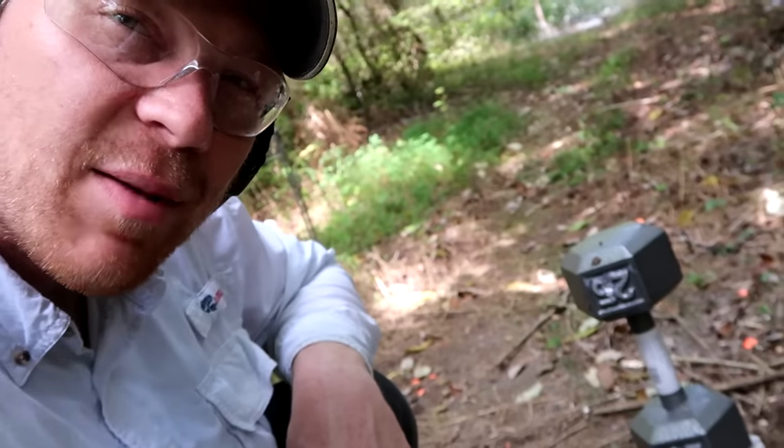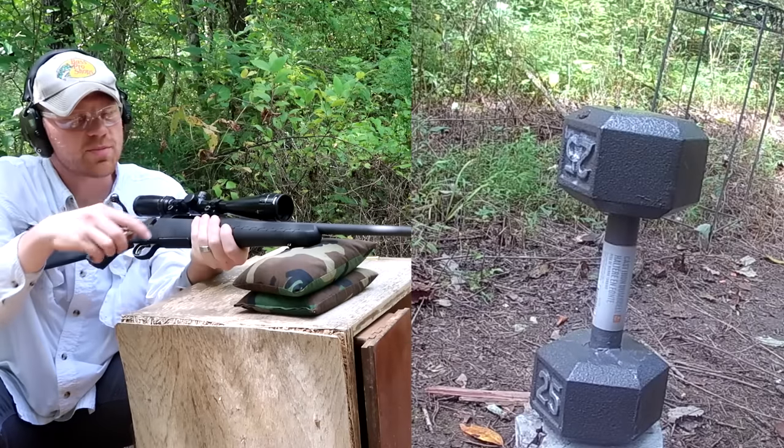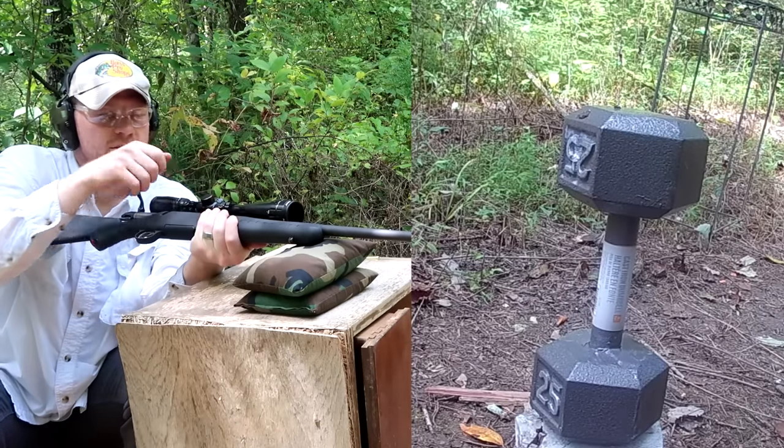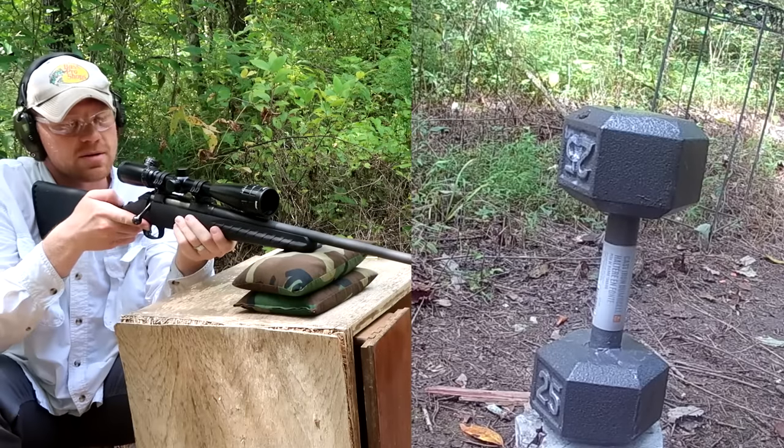Now we're loading up the 308 — this is a Ruger American Rifle. See what happens.